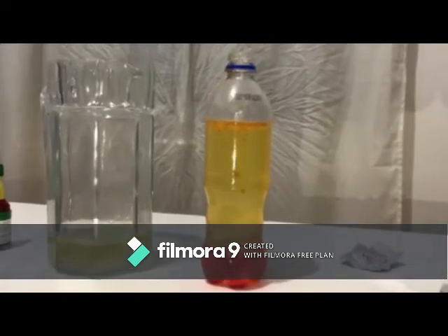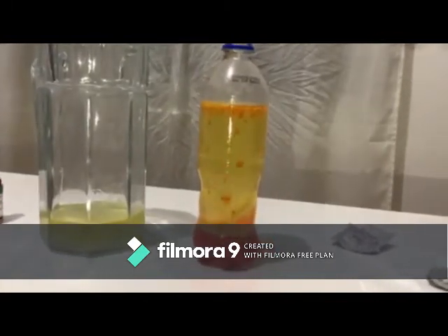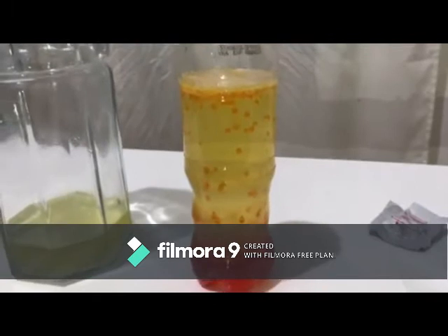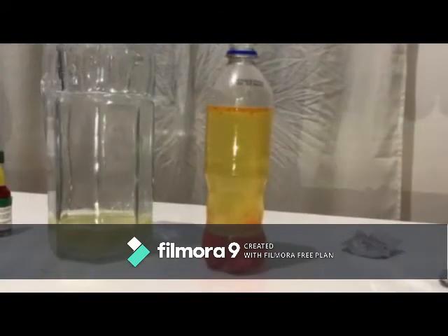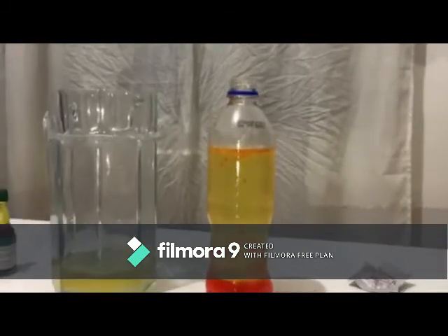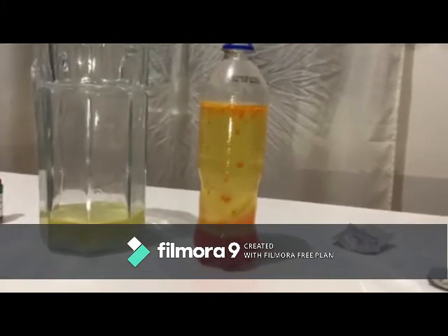Of course, there's a lot more fancy scientific language to describe density and molecular polarity. When the tablet piece was added, it sank to the bottom and started dissolving and creating a gas. As the gas bubbles rose, they took some of the colored water with them. When the water reached the top, the gas escaped and down went the water.